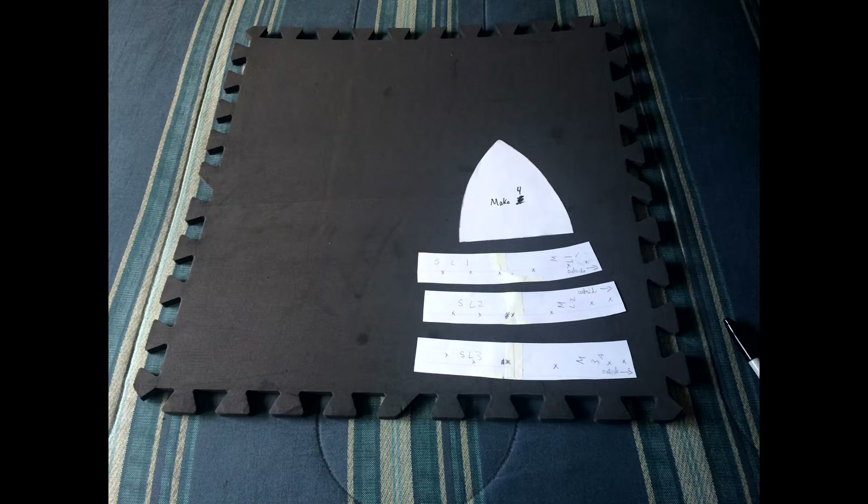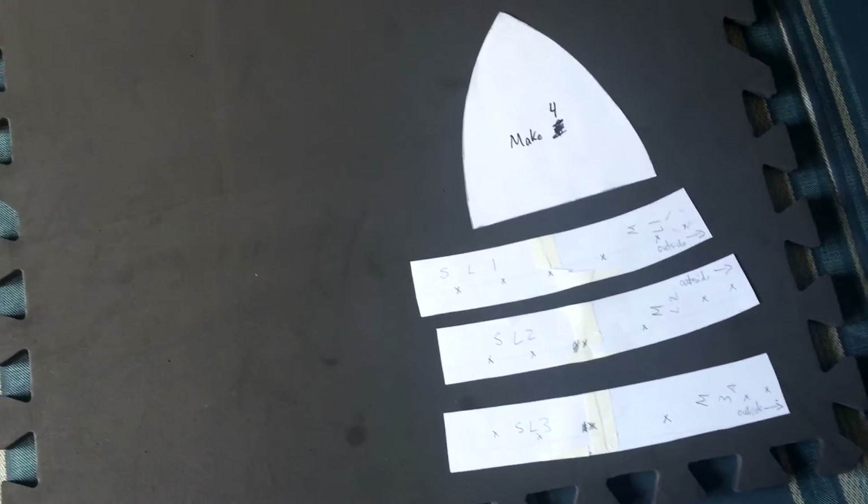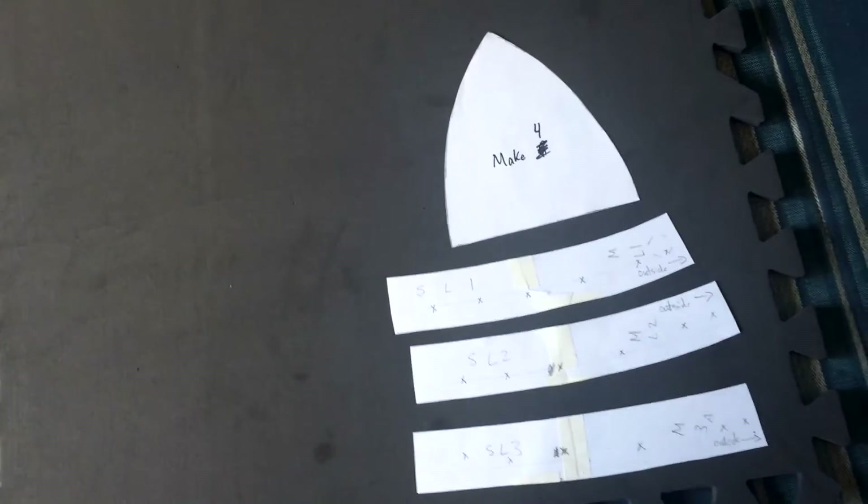Hi guys, my name is Kyle from Regrettable Props and we're here with another For Honor tutorial video. This time covering Kensei's helmet from the samurai faction of For Honor.